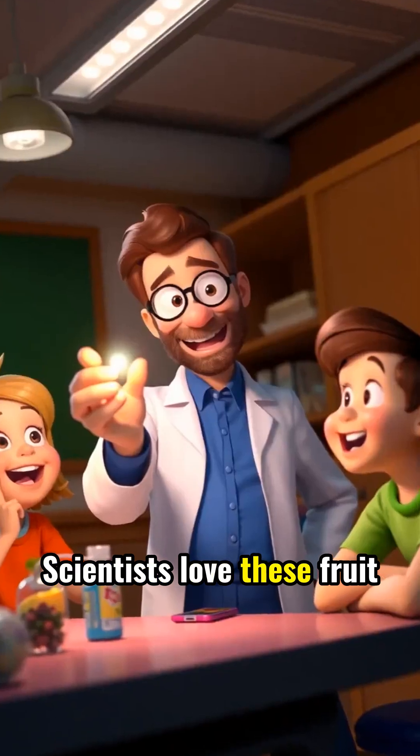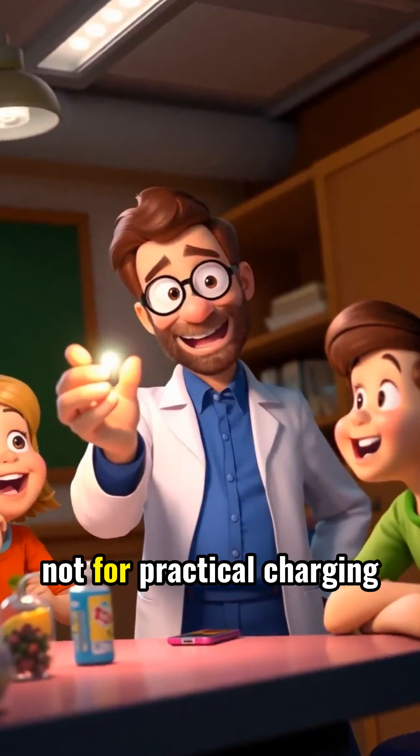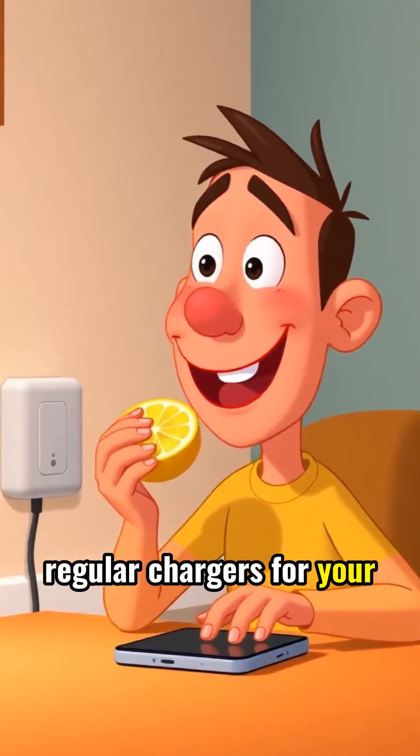Scientists love these fruit battery experiments for teaching electricity basics, not for practical charging solutions. So while fruit is great for a healthy snack, you'd better stick to regular chargers for your phone.